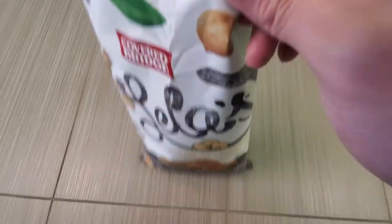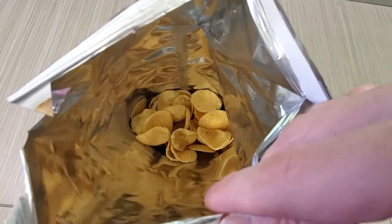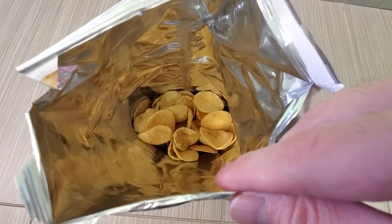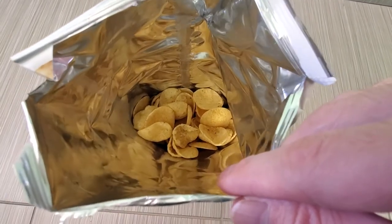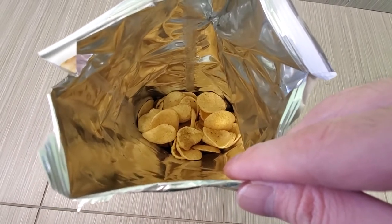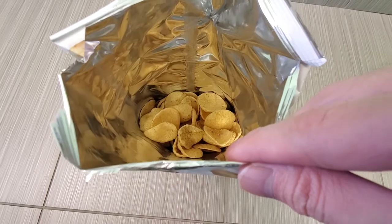Texture-wise it's very similar to a pork rind — it's actually not bad. Definitely check it out, I think you'll like it. It has a nice crunch and it's popped up a bit.